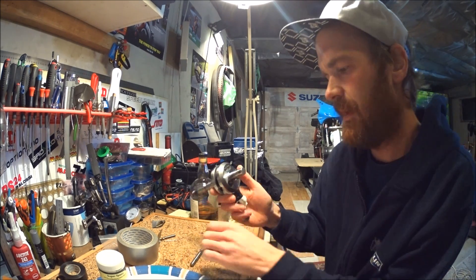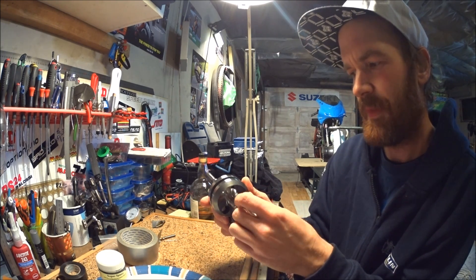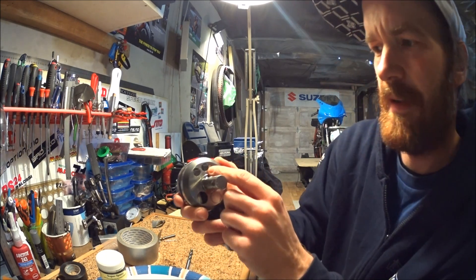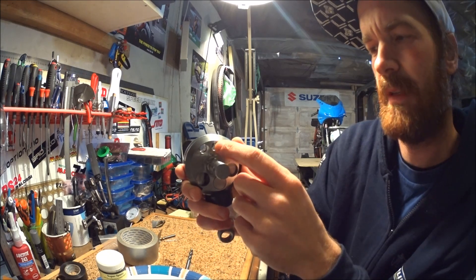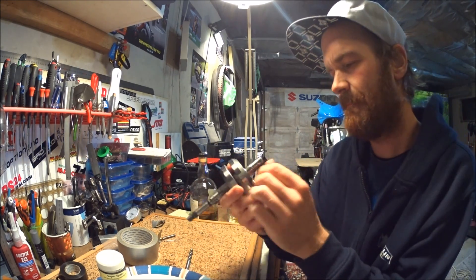The only problem was that it wasn't very good at staying true in the bore, and it managed to cut one of the holes a little bit off center. But I think that'll be fine.